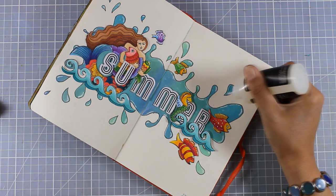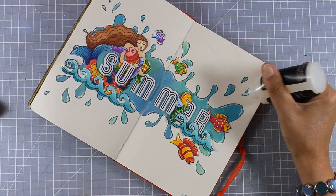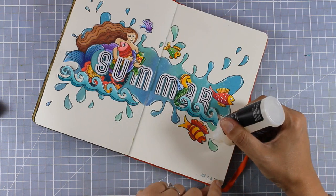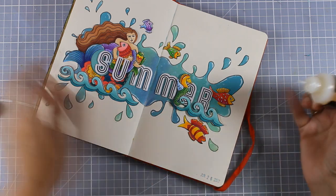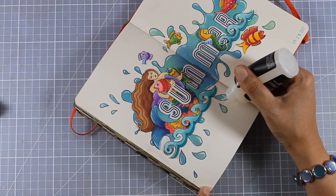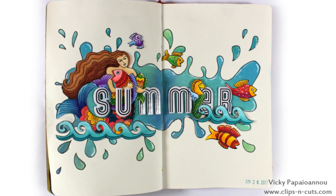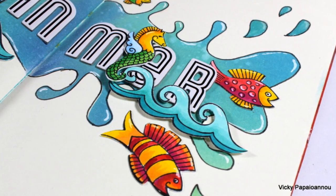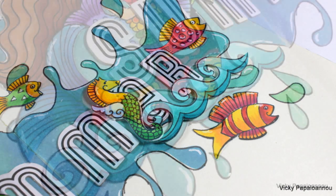As a final step I'm going to add glossy accents over my droplets, which will dry totally clear and give a beautiful shine. And that was the art journal for today. I hope I inspire you to go outside your comfort zone and go for something totally new, just like I did today. Don't forget that you can find a full list of all the supplies I used today down below in the description area, as well as on my blog. Here are some close-up photos of the layout I made today.